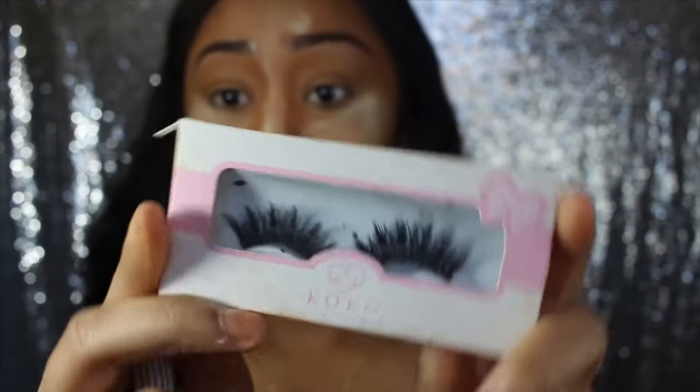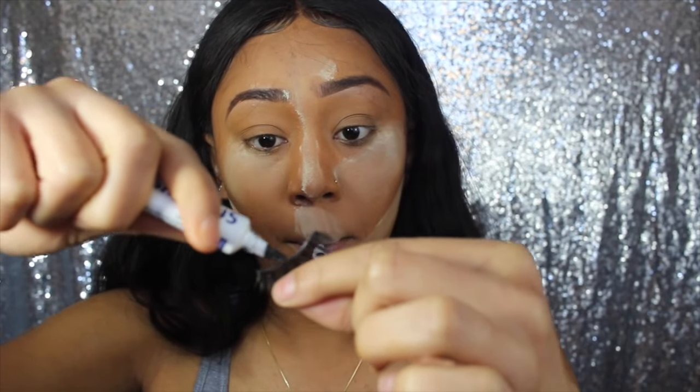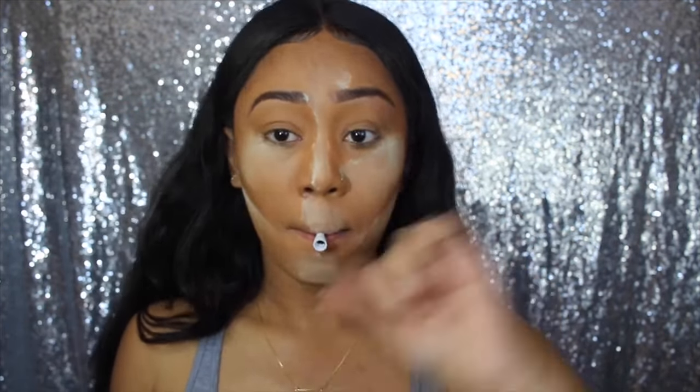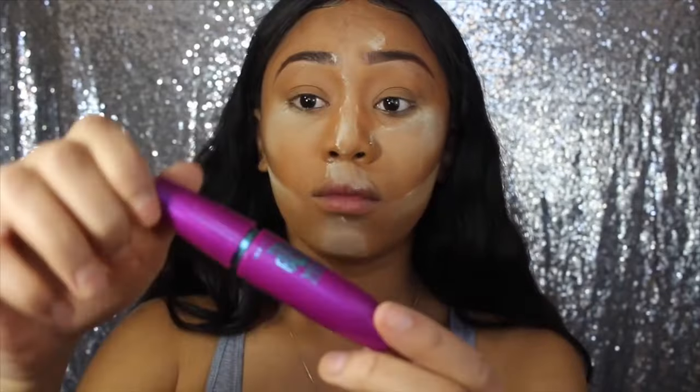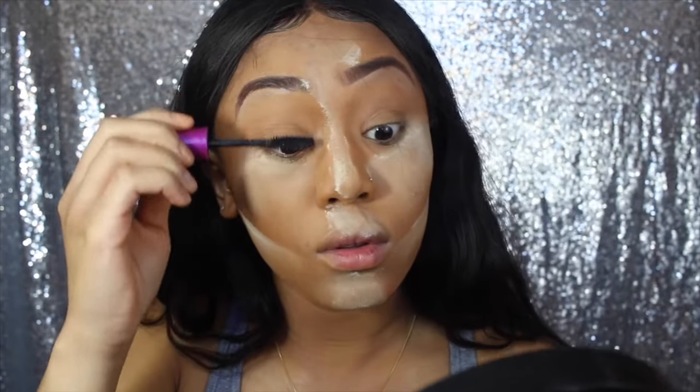I got these Cocoa Lashes — this style is Amour — and I put glue on them. As I let those dry I'm going to be putting on some mascara. This is the Maybelline The Falsies Volume Express mascara — this does wonders.